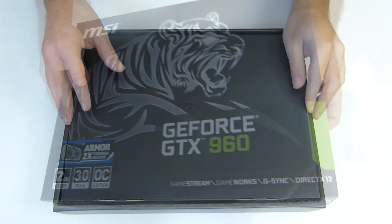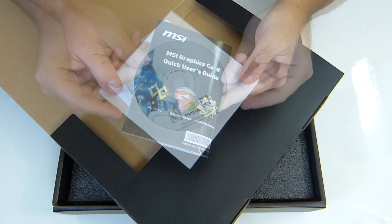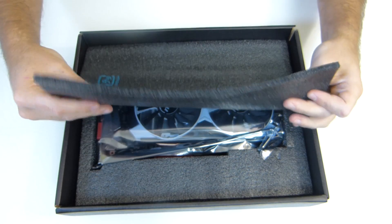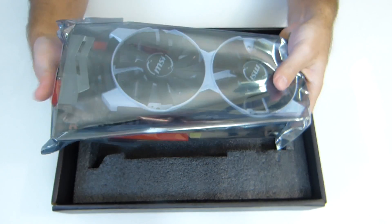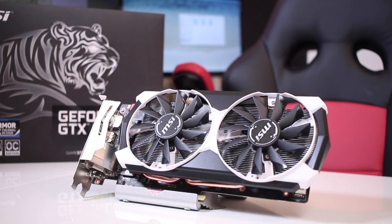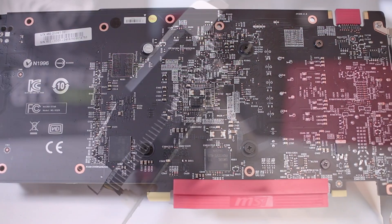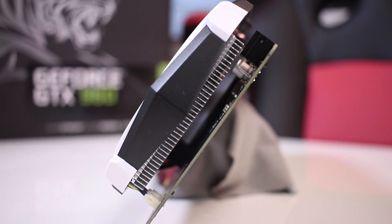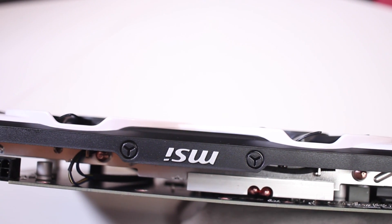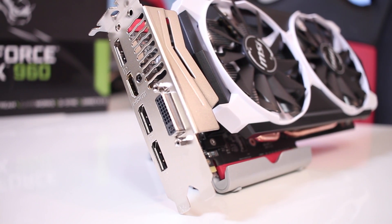Regarding our usual quick unboxing experience, once we open the package we will find on top a small case with a user guide, a CD with drivers and a DVI-to-VGA adapter, and underneath, very well protected, the most important part of this unboxing — the MSI 960. Taking a look at the front, it has a nice-looking cooler with a dual fan system; at the back a black PCB; on the right-hand side a close-up on the cooler; at the top the SLI connector, the MSI logo, and the 6-pin power connector. On the left-hand side: 3 DisplayPorts, 1 HDMI, and 1 DVI-I.